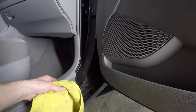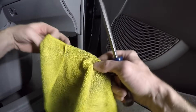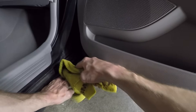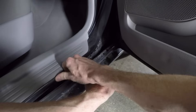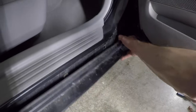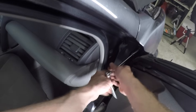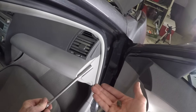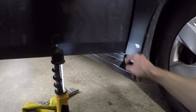Now I can pop the side skirt off the body. To do that, I'm using a towel and a flathead screwdriver. I'm just going to wrap the blade up in the towel so I won't scratch up any of the paint with the blade. I only need to get the front off a little bit to create some room. At the top of the door jamb, there's a 10mm bolt for the fender. You want to be careful about closing the door on a loose side skirt, since they will rub on each other.